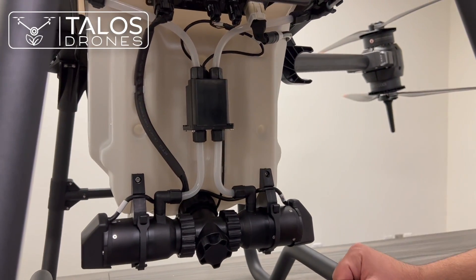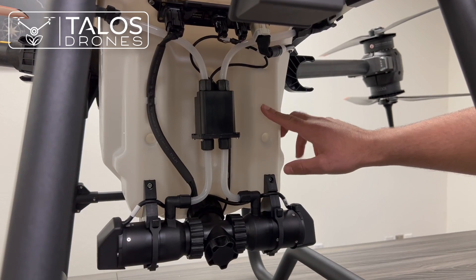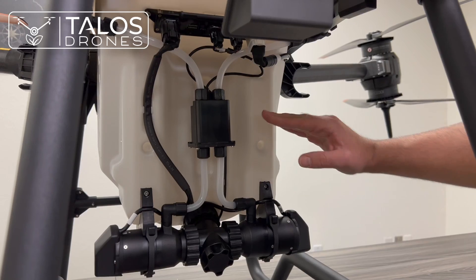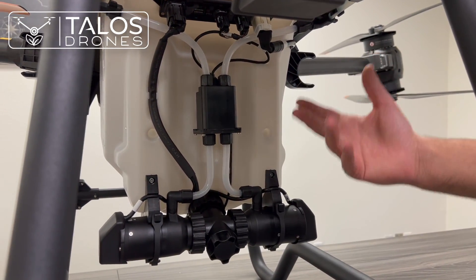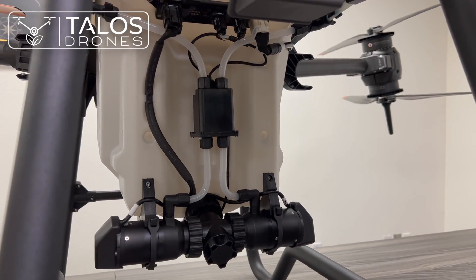This is the flow meter. Another thing is that the spray tank — the liquid tank — has weight sensors that tell you how much liquid you have in the tank, replacing the older-style liquid level meter.